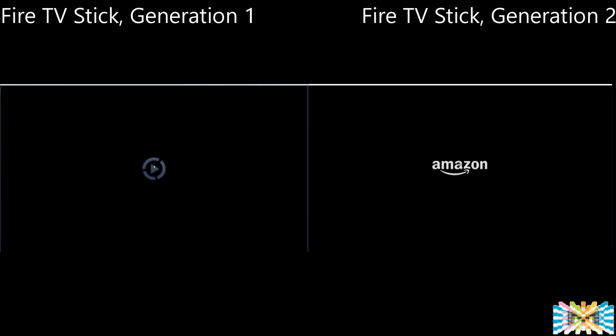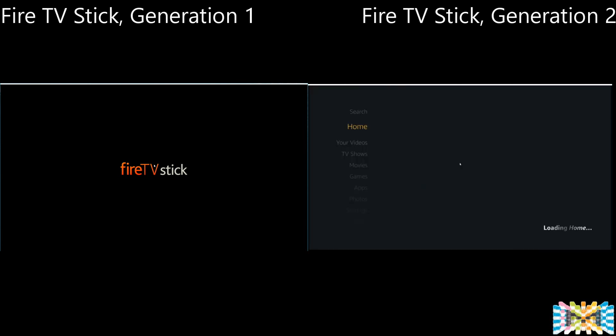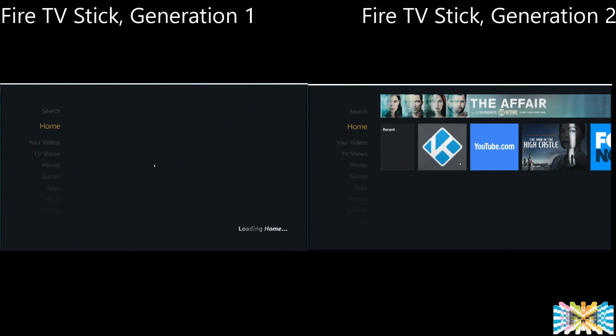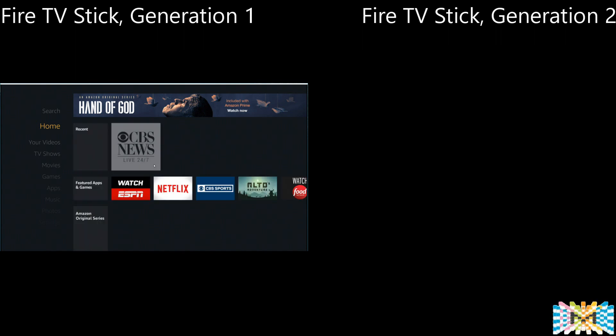We're powering up both at the same time — first generation to my left, second generation to my right. Let's see who goes faster. The winner is second generation — much faster, as you can see. The other one hasn't reached the home page yet. I powered up both at the same time, and the first generation took about 10 to 15 extra seconds.